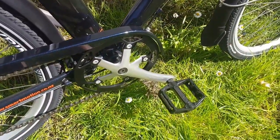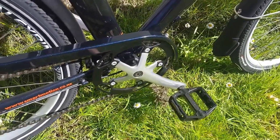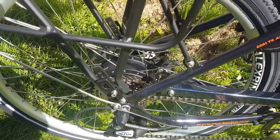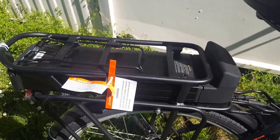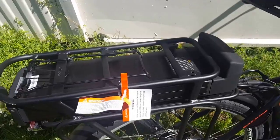It comes standard with platform pedals — nice grippy pedals — the Shimano Altus gear set, and a chain guard as standard. Of course, you've got a substantial rack on the back with a maximum weight of 30 kg, which is considerable.